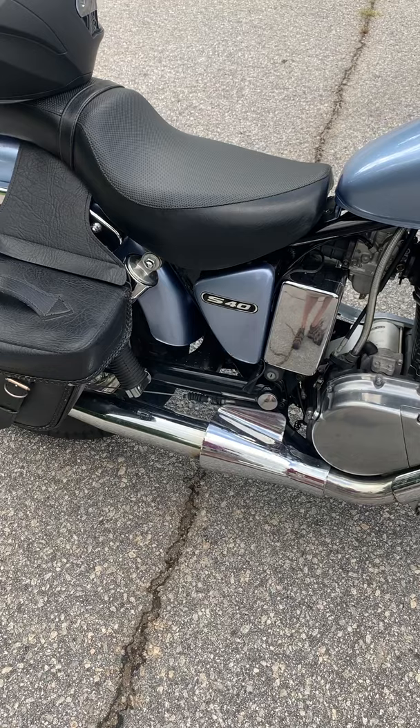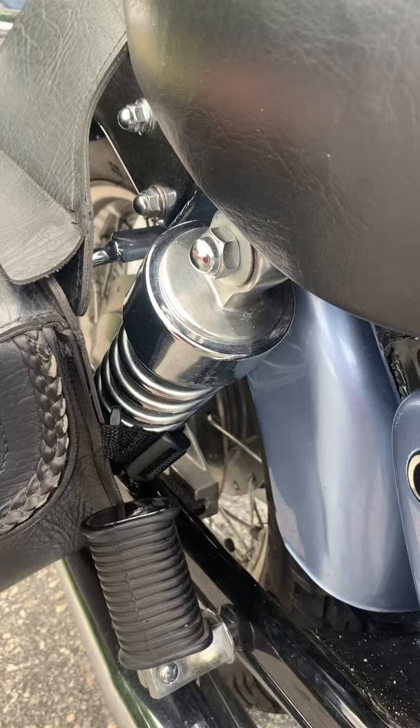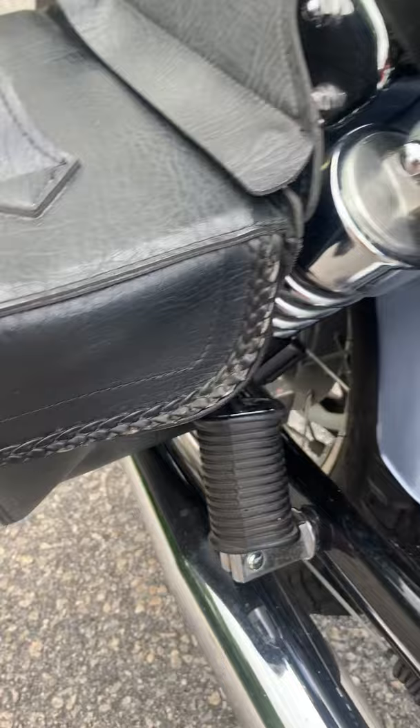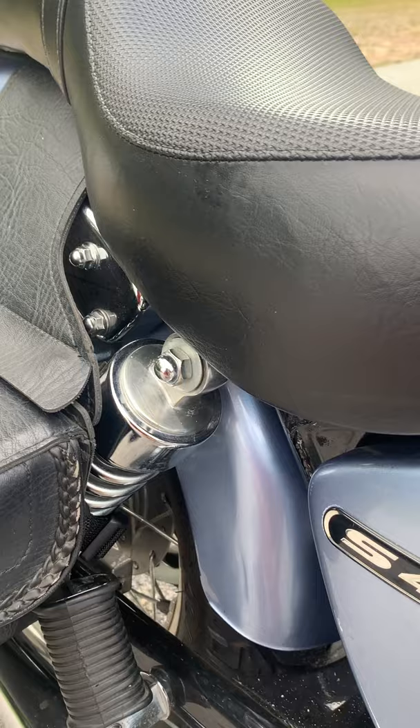It still had original tires — the back tire was worn and needed replacing. It came with the Suzuki windscreen and, back in there, the saddlebag supports came with the saddlebags. These are not Suzuki's — these are Red River, I believe. I had to modify them to get around the rectifier under the passenger seat.